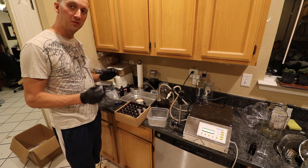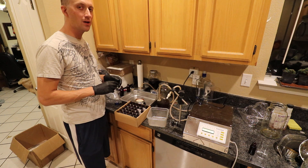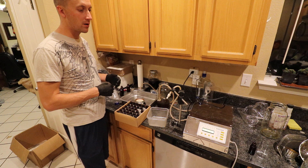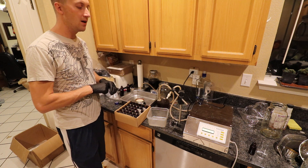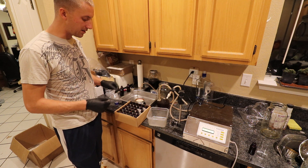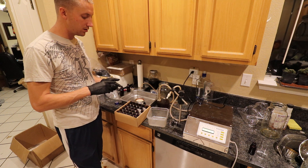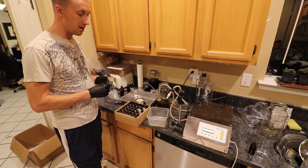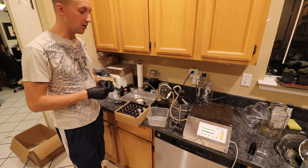I sell these for anywhere from six to twelve dollars. If someone's buying one bottle it's around ten to twelve dollars, but if a health-conscious customer wants to buy six or ten bottles, I'll do six dollars a bottle. The cost is about two dollars a bottle — factoring in the alcohol, materials, and labor. Having equipment like this cuts back on labor cost when you're doing a lot of bottles.